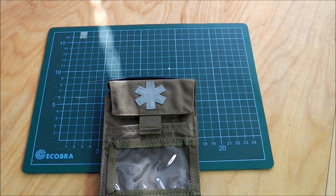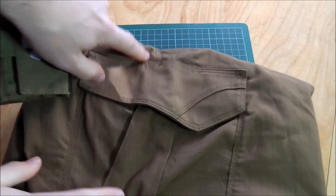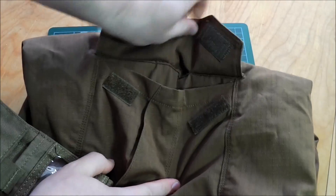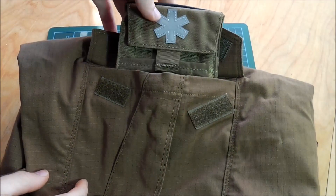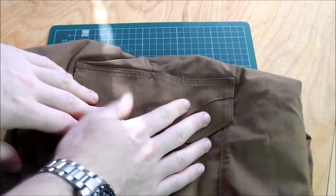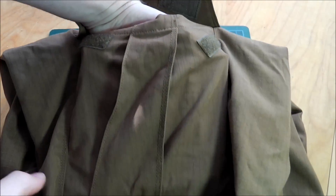Here we have some 5.11 pants and the cargo pocket, so let's have a look how it fits. It fits perfectly — it's not too big, not too small, and there's still enough room for other things.